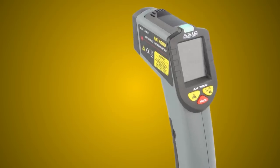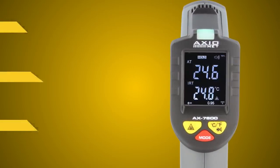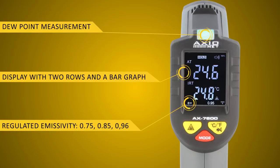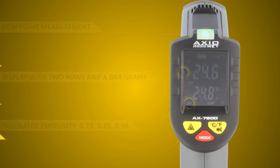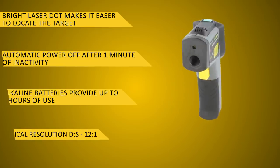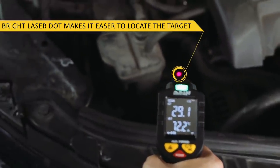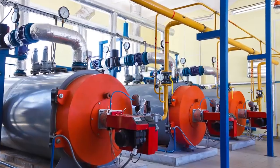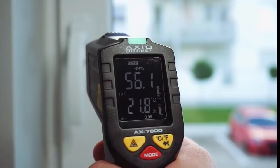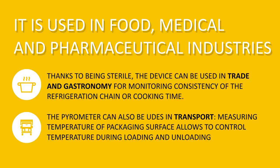The AX7600 pyrometer is intuitive and easy to use. It has a clear display with two rows of digits and a bar graph. It's designed for contactless humidity and infrared temperature measurements. It's used to diagnose movable objects in hard to reach places or objects of high temperature, because it's possible to measure both relative humidity and temperature with a single device.